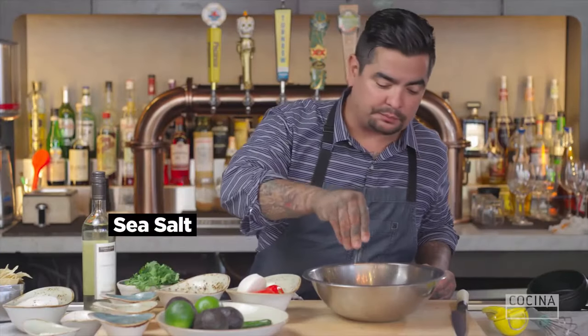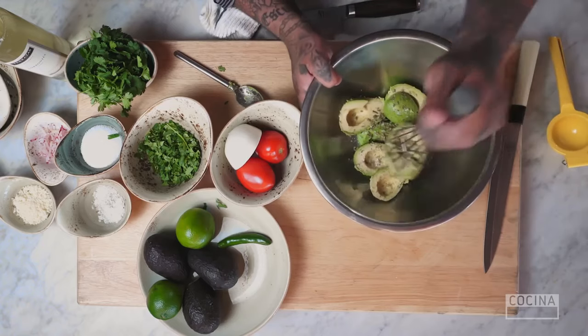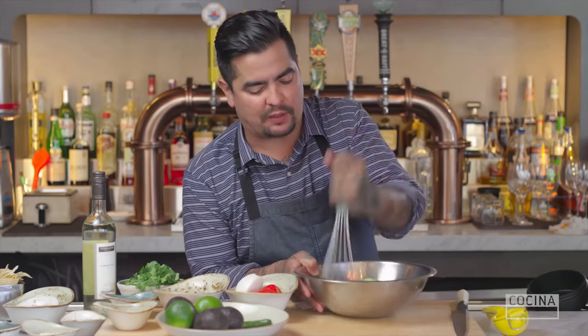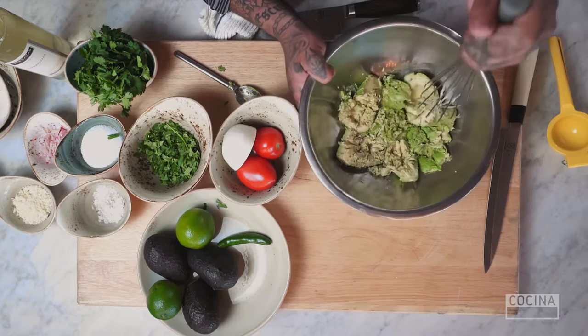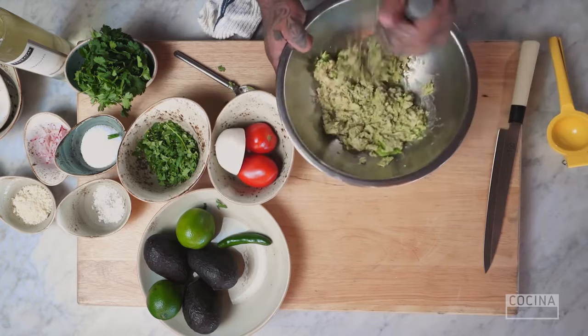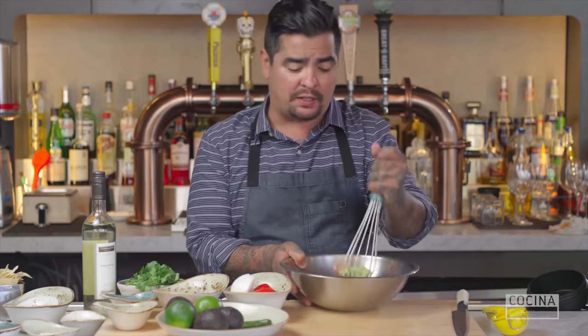Take some sea salt — that's going to help bring out a lot of the moisture from the avocado and make it easier to mash. There are a couple of tricks with guacamole everyone should remember: you shouldn't mash it too smooth, and you should always have your guacamole at room temperature. You don't want it necessarily cold.